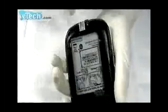Pry the buckles. There are 5 buckles altogether.